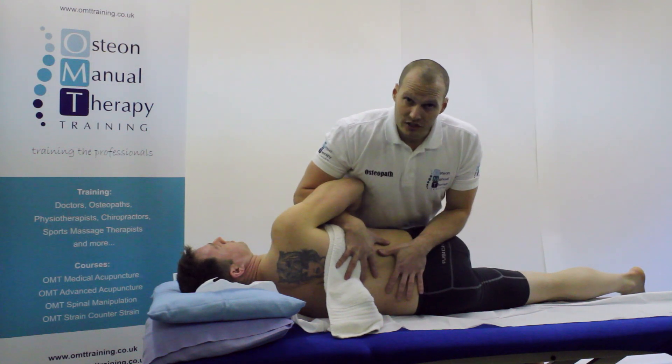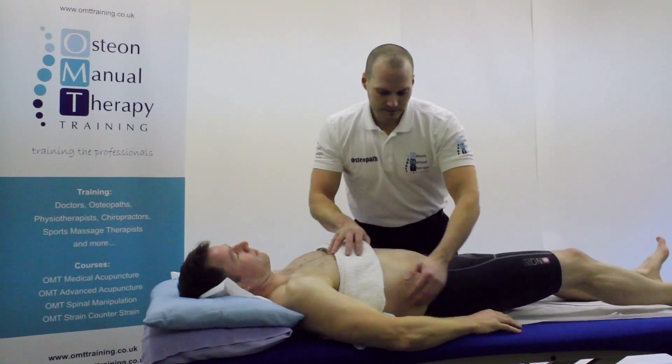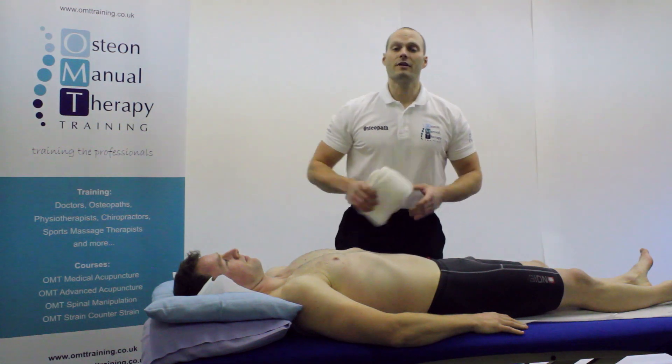I'm now going to put the patient back into a position of ease. Roll back for me. That's the lumbar roll manipulation focusing on L5-S1.